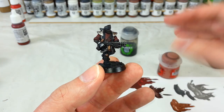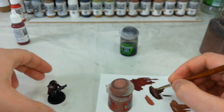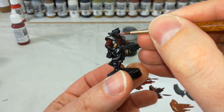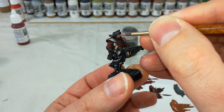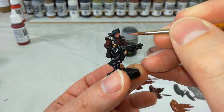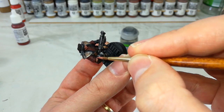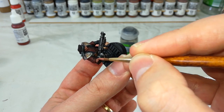So what we're going to do now — first step — is get the skin on them. For that we're going to start with Bugman's Glow. This is probably the part that takes the longest because we want to be quite careful going back over these areas of skin. Anywhere that we've already painted, if we can avoid it, try not to get any of the skin tone on because it'll be a little bit challenging to fix it up. Get that Bugman's Glow onto any exposed areas of skin — it might need a second thin coat over the top.